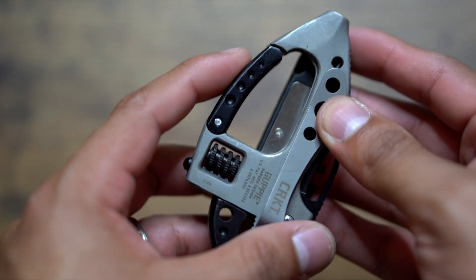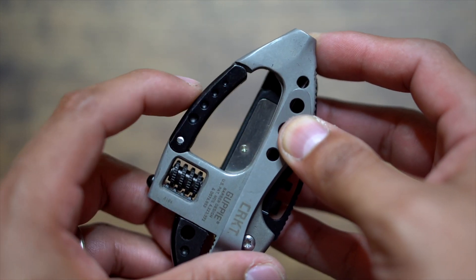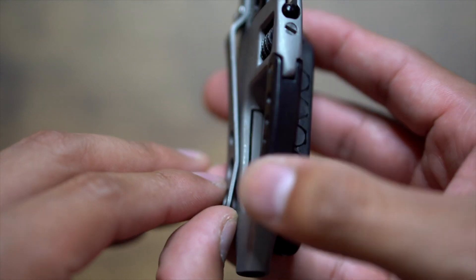There are a couple of ways you can carry this tool. It has a little carabiner on the side so you can strap it onto your pants or even to the side of your backpack. It also has a clip on the back that you can attach to your pants or anywhere else. But for me, I just throw this in my backpack in the front compartment, and it's ready to access at any time.